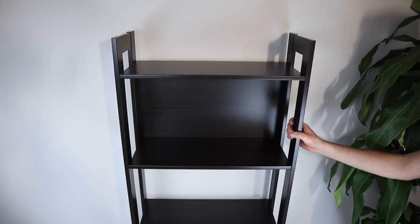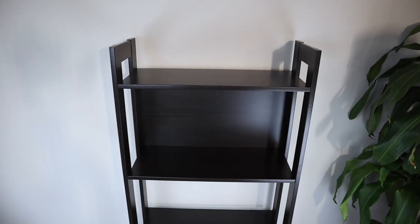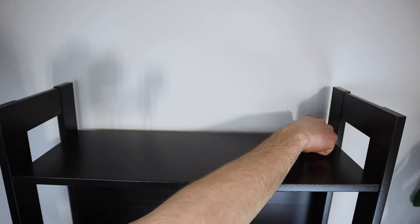The one minor problem I noticed with this IKEA bookcase is that the overall structure isn't that sturdy. There is some swaying from side to side, but you can fix that by attaching the bookcase to your wall using the hardware that IKEA provides you.